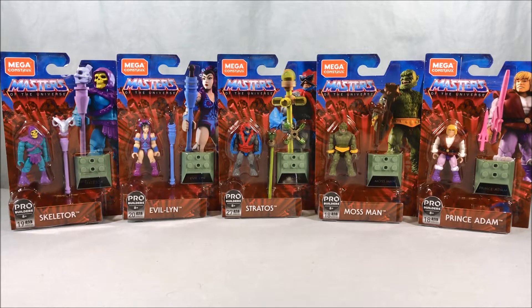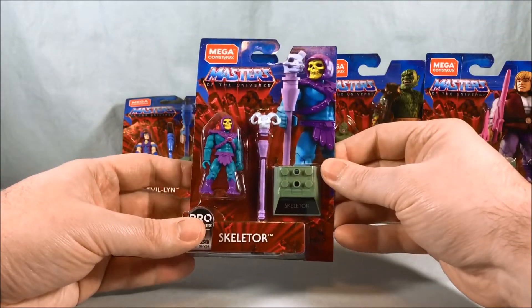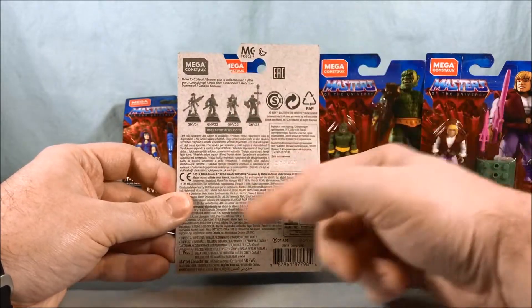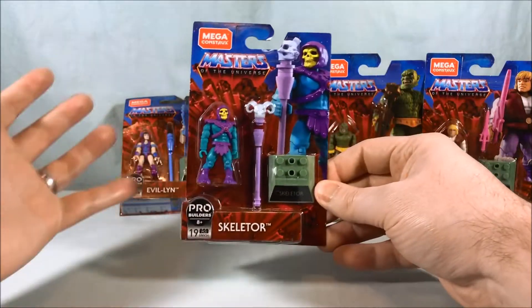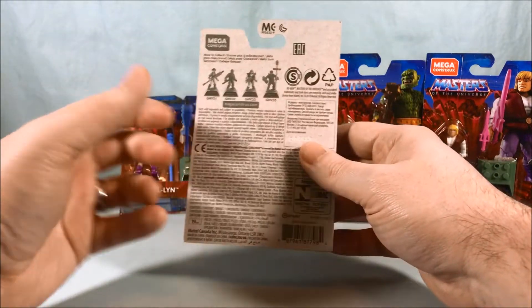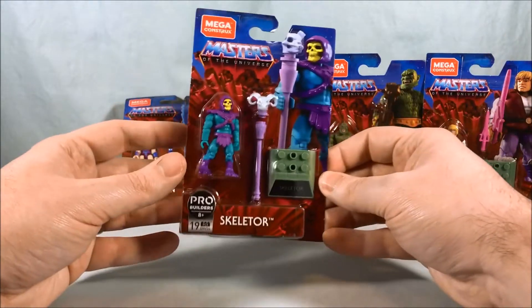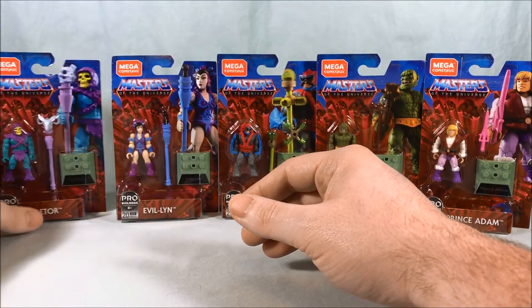These are very similar to the Mega Constructs hero line where they had single-packed figures from various properties, but now they're doing a dedicated Masters of the Universe one. The packaging definitely feels cheaper — I love how the front mimics the original 80s packaging, very bright and fun. The back is just boring cardboard with no color, which almost makes them feel like cheaper quality, like something from a dollar store. But most people don't keep packaging, so as long as the figures inside are great.